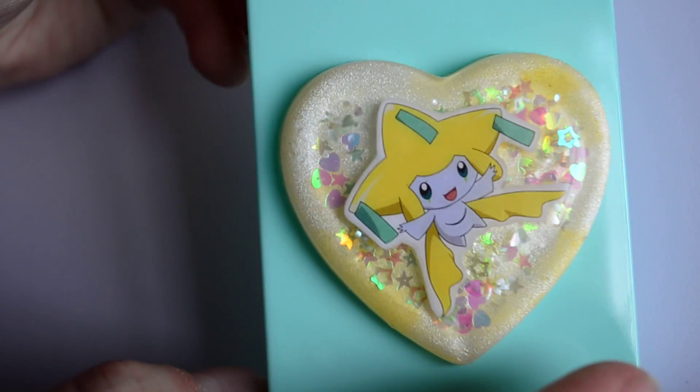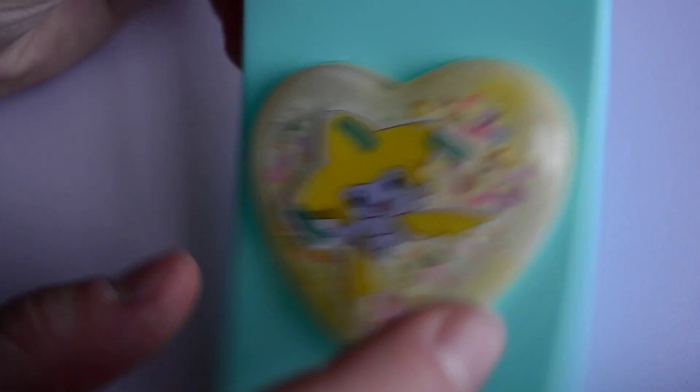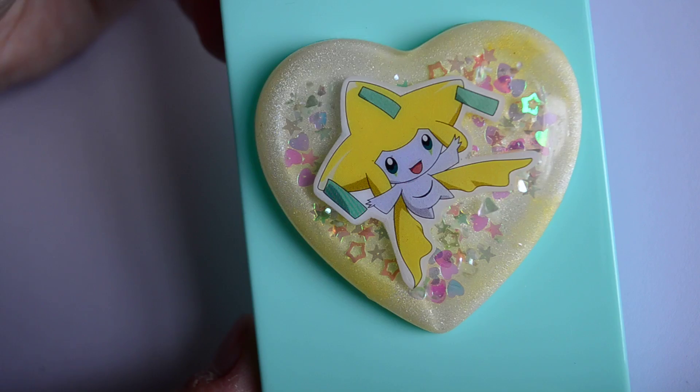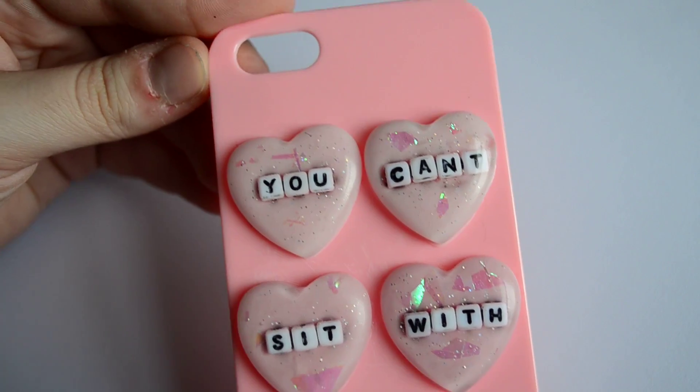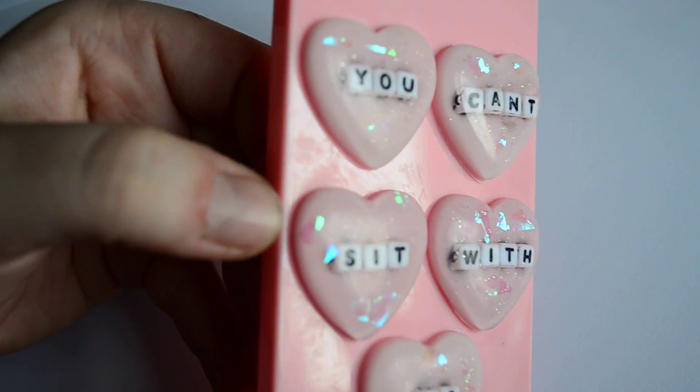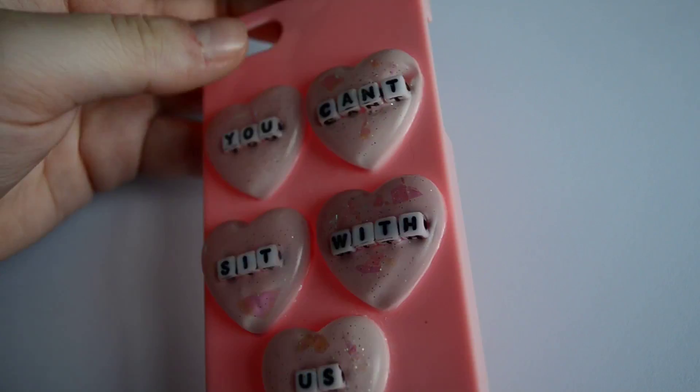After the glue is completely dried you're ready to pour resin onto your case. I didn't leave much space between where the resin piece meets the edge of the phone case, so if you're worried yours might overspill I'd leave a bit more space than I did. This is the other resin case I'm working on in this video — it says 'you can't sit with us,' which is a Mean Girls reference.